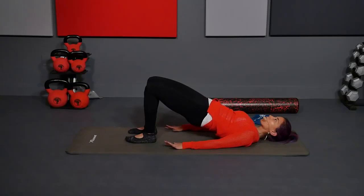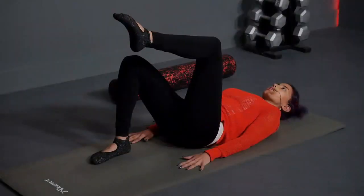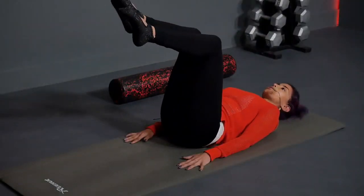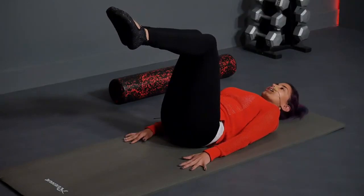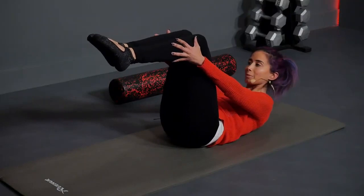Inhale, hold. Exhale, articulate down slow. From here, take your left leg in tabletop. Lift your right leg in tabletop. Bring them together. You're going to inhale. When you exhale, curl the upper body up. Hands come to your shins. We're just going to do a little bit of double leg stretch.